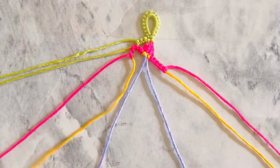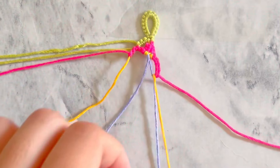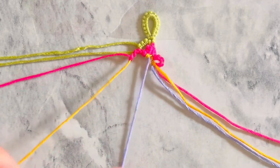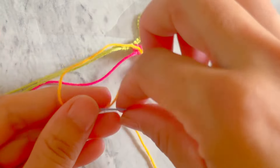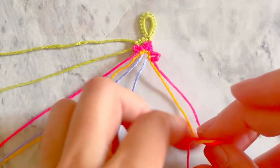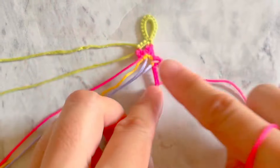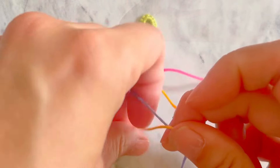Now we close the first outside petal. Take the yellow string on the right side and make one backward-forward knot onto the blue string. Push up that knot to form the petal shape. For the inside petal, take the yellow string and make one double forward knot onto the blue string. Now we make the second outside petal: take the red string on the right and make five backward-forward knots onto the yellow string. Take that yellow string and make one double backward knot onto the blue string to close the second petal.